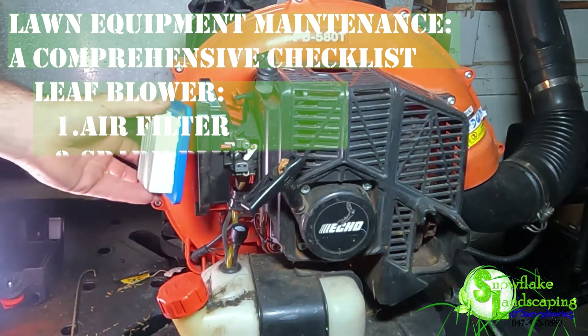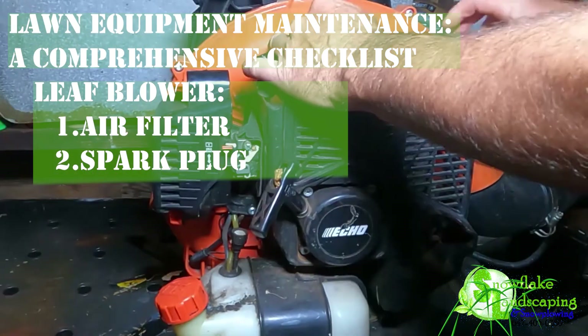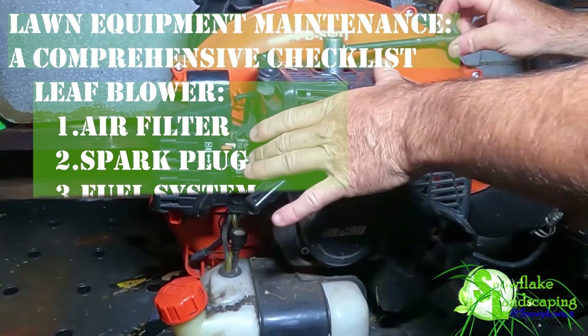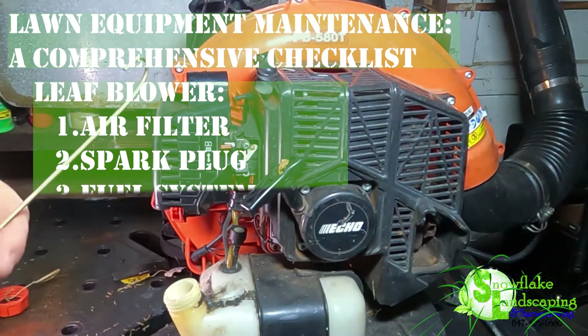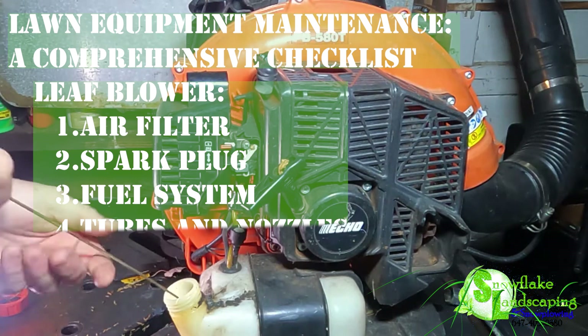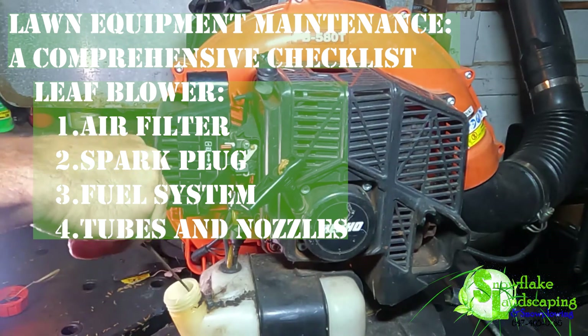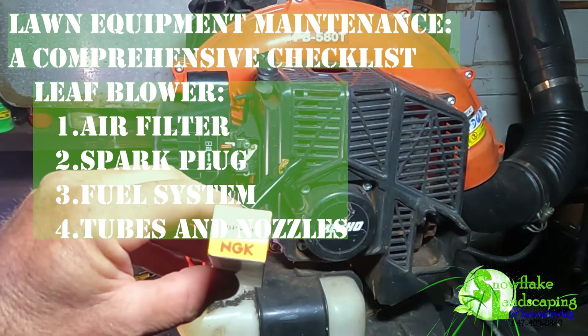Leaf Blower. 1. Air Filter — clean or replace the air filter regularly. 2. Spark Plug — inspect and replace the spark plug as recommended. 3. Fuel System — use fresh fuel and add stabilizer for storage; clean or replace the fuel filter. 4. Tubes and Nozzles — check for clogs and clean tubes and nozzles.